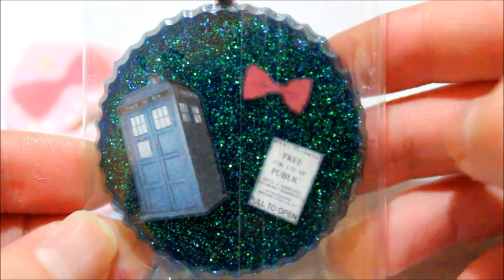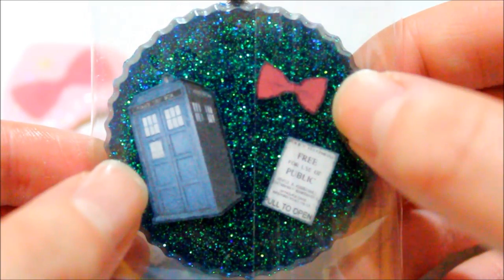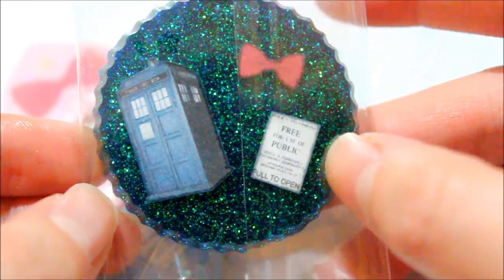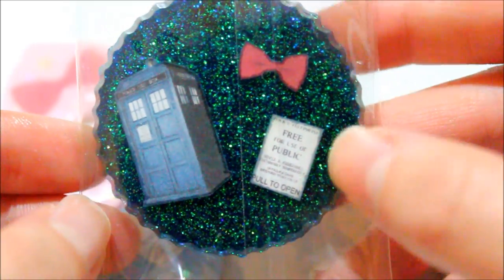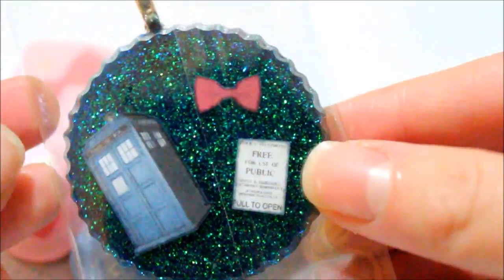The next piece I made has the same glitter pattern — as you can see it's very similar — but I added a TARDIS, a bow for remembrance of the 11th Doctor, and then the little note on the TARDIS as well. I really like how this piece turned out and the back is a black kind of color.